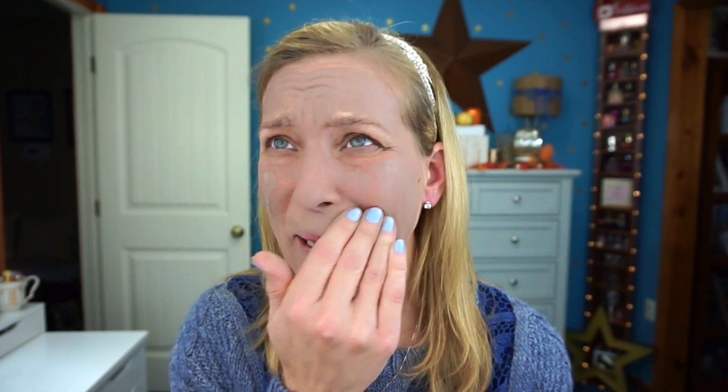It does smell good, but it's really hard to apply and it feels a little too thick. You could not apply this with a brush — you're going to have to use your fingers. My fingers are actually starting to stick together, which is very strange.